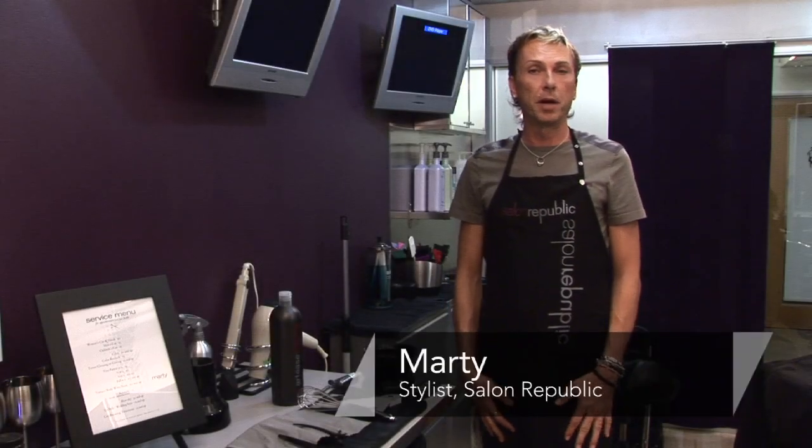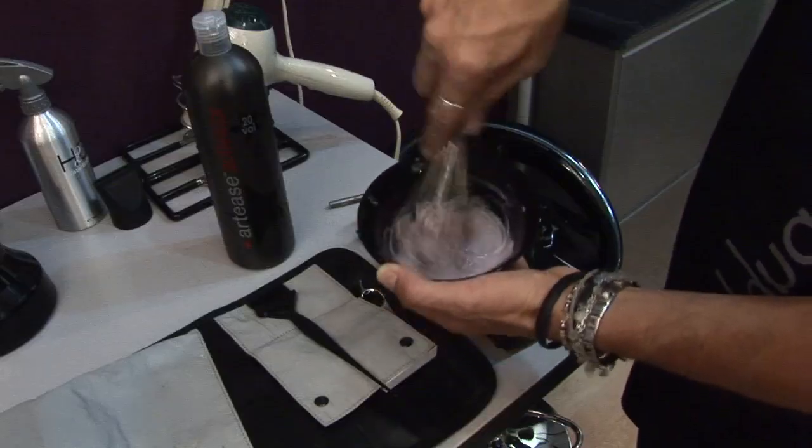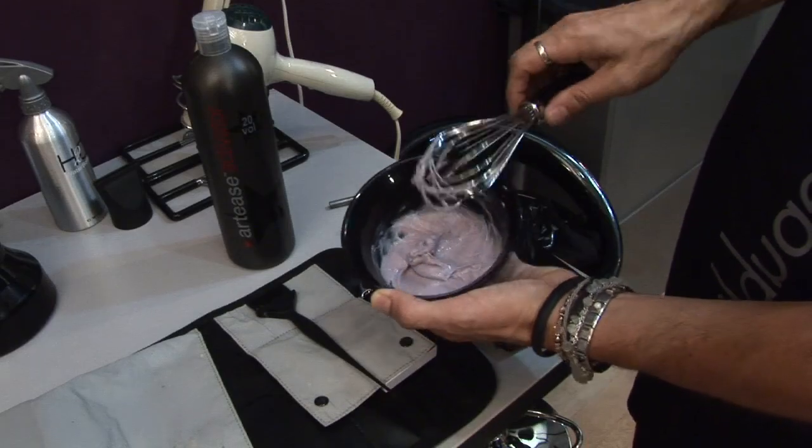Hi, my name is Marty. I work for Salon Republic. I'm in Studio 1A and today I'm going to show you how to mix color for color retouches.